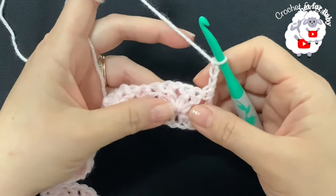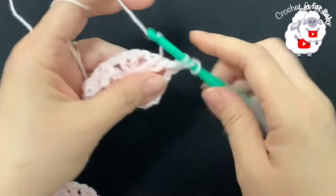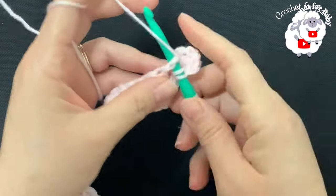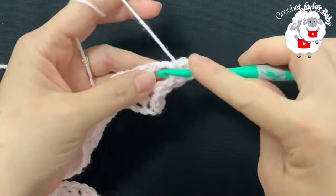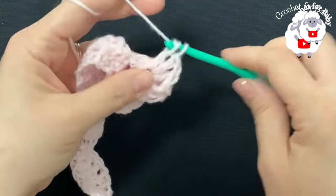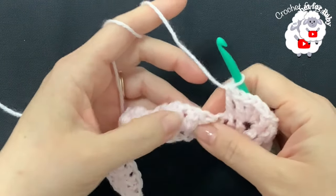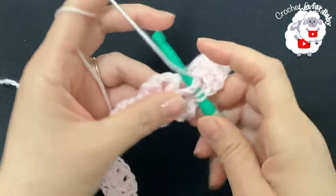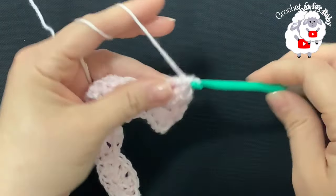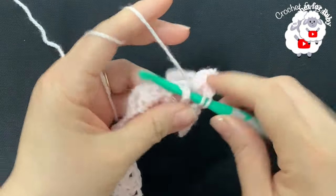Here we have the first fan with four double crochets. Into the first two double crochets make a front post double crochet on each. Inside the chain-one space make a V-stitch — each V-stitch consists of a double crochet, chain one, double crochet. Then make a front post double crochet on each of the last two double crochets. This is all you're going to do for each fan — repeat for the second fan in the same way.